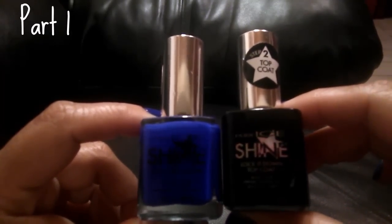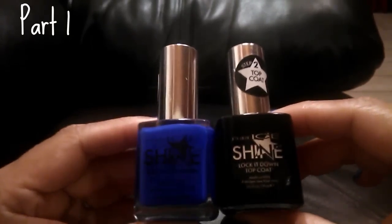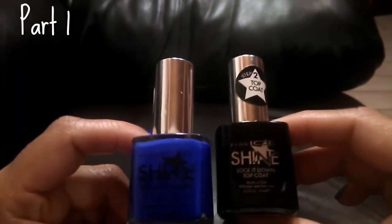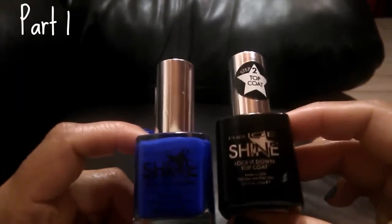These are the Pure Ice polishes from Dollar Tree. If you want to see the video where I show some of the other colors, I'll link it — it should be on the top right side of the video. Anyway, let me jump right into the haul because there's quite a bit of stuff.